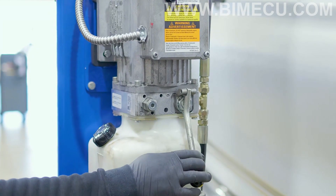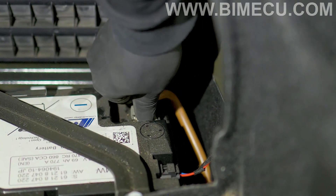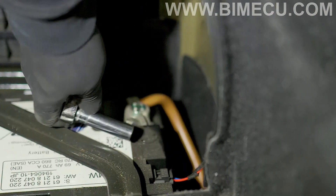Now you're going to want to lower your car. Now connect your battery and tighten your terminal.